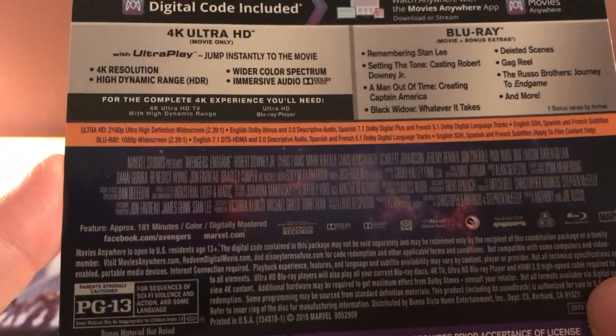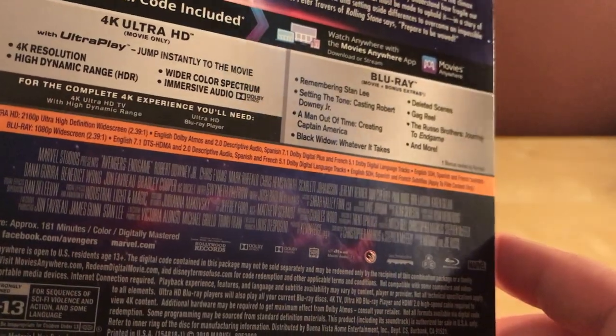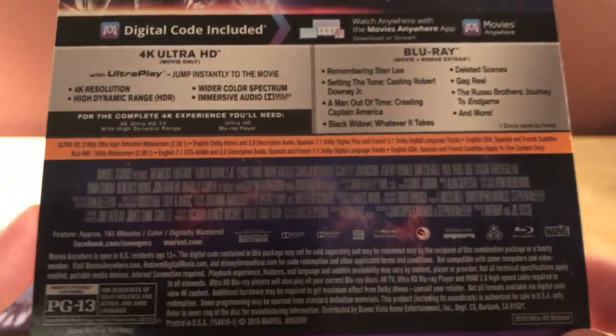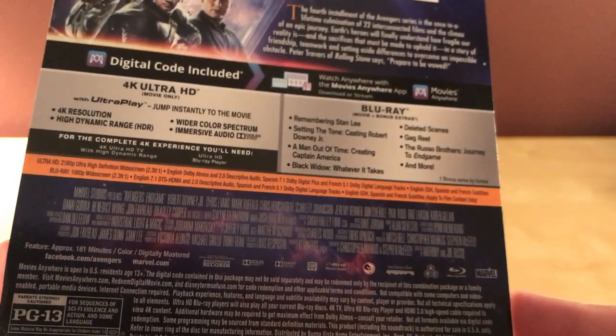What's the runtime again? 181 minutes — yeah, three hours and one minute, which is very long. In the theater I had to use the bathroom at least once, but that's because I'm an old man now. It actually did go by pretty quickly though because stuff is just constantly happening. Long watch on iTunes too — they do person reports — but yeah, pretty standard stuff at the bottom there.